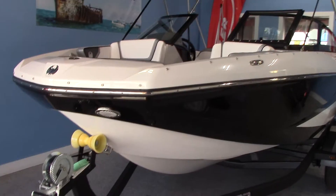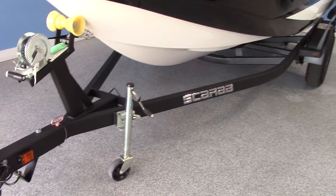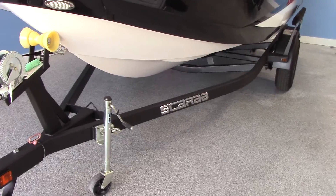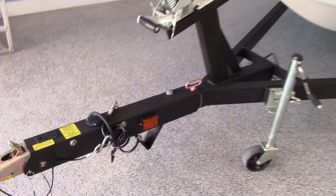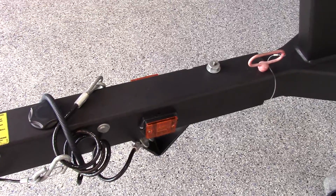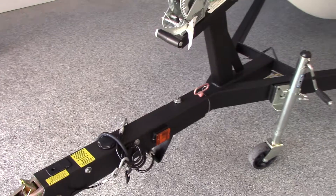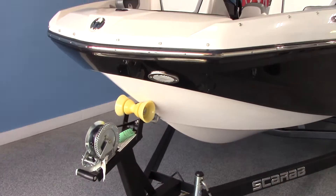While I'm up here at the bow, I'll give you a quick look at the trailer. Scarab comes standard with a single axle galvanized trailer that also features a really rugged gator hide coating to keep this trailer looking slick for many years. It's a folding tongue trailer, so this is a boat that would be a good candidate to be able to put in your garage.